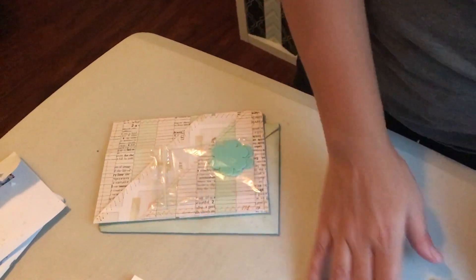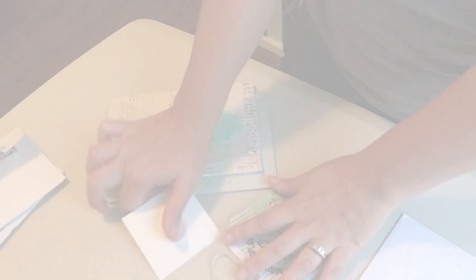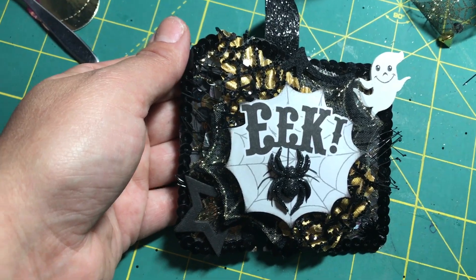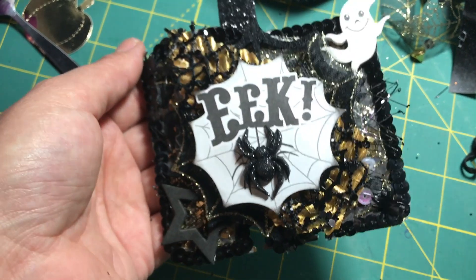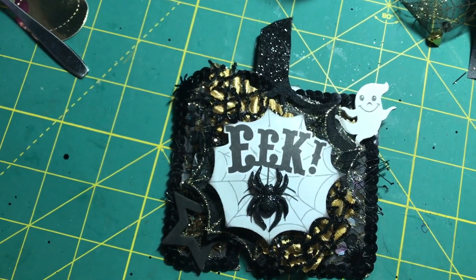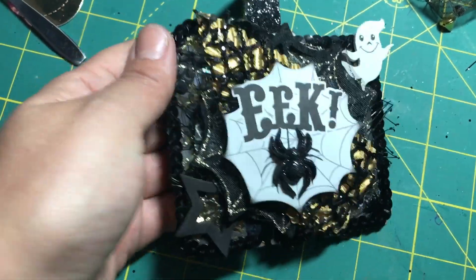Thank you, Veronica. Thank you, Monica, so much. Thank you, ladies, for thinking of me. Here we go, guys. I wanted to come on here real quick just to show you this super cute memory deck card that I made for Buzzin' with V. She had sent me something and she was looking for the sequins from Dollar Tree, and I found them. So I'm going to mail it off to her.